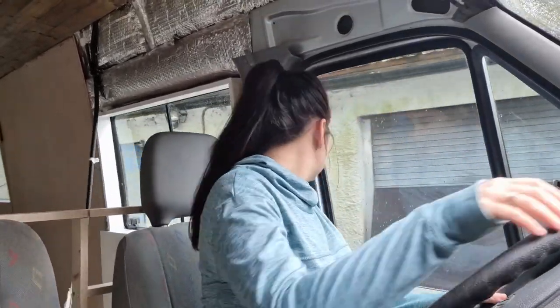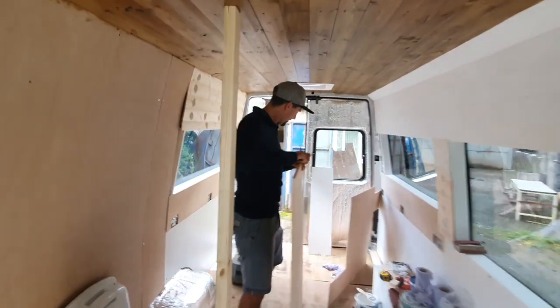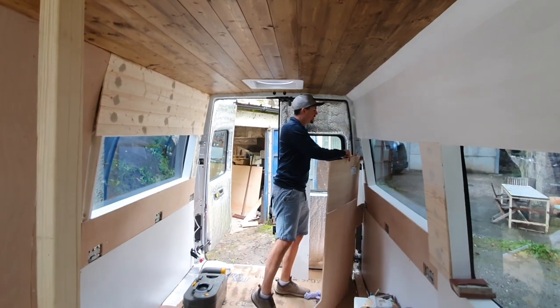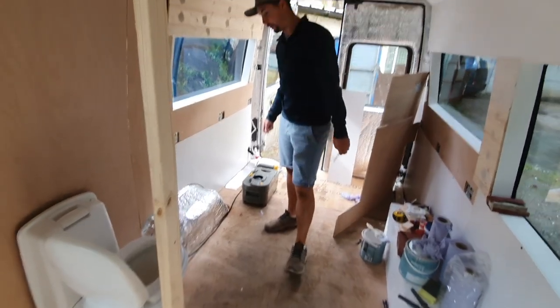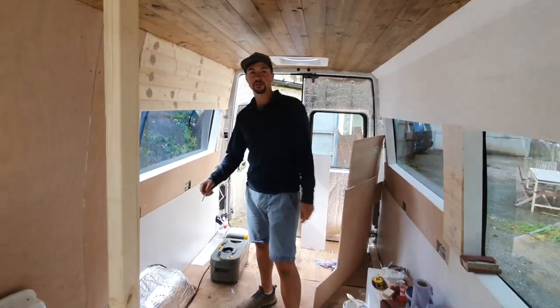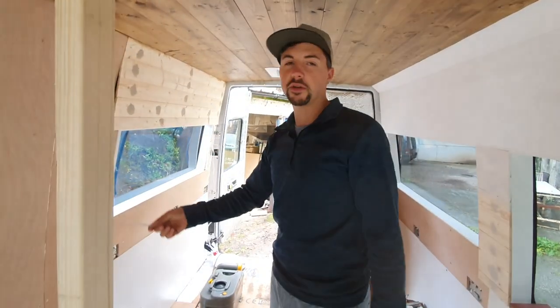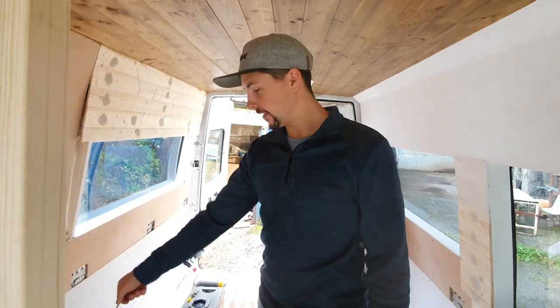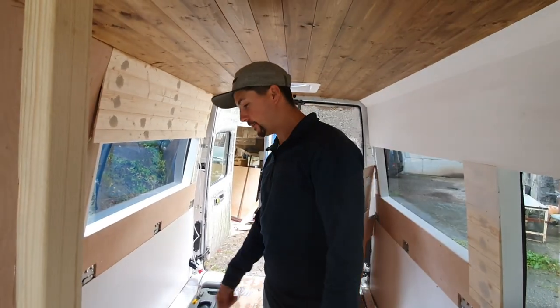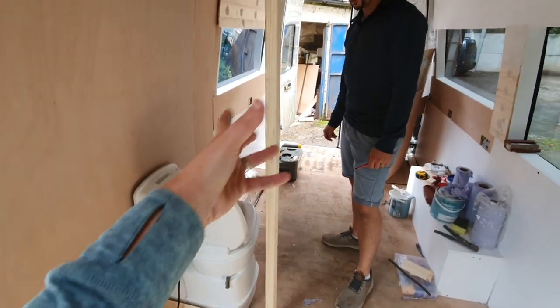Looks like we've got a dry day today and the bathroom is coming together slowly. So this morning we totally decided to redesign it all. Originally we were going to have the toilet this way, pulling the cassette out through the back of the van, but we thought that's going to take out way too much garage space and we're not actually going to be able to use any of the space in front of it. So we are going to cut the actual side of the van out so we can have a pull-out drawer for the cassette.